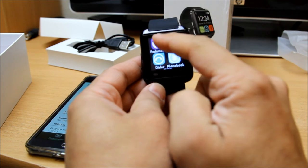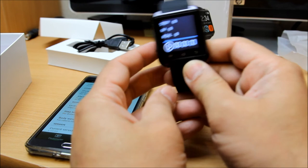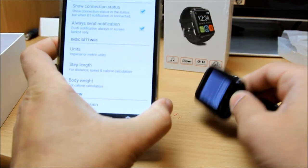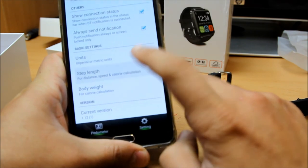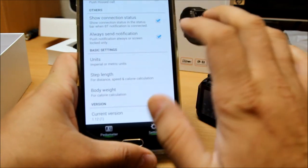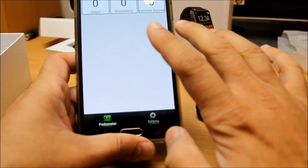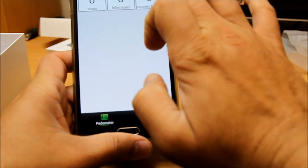All these features are working with no problem. Once you go into the pedometer and start walking, it will keep counting all this information, and this information is transferred right here into the app. You can select all the units, see how many steps you've taken, and put all the information into your app so it will keep track. Just press the pedometer on the bottom and it will tell you how many steps you've made, how many kilometers, and all these things - you can change them all.